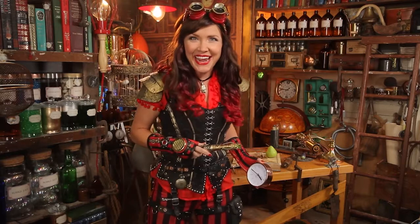Hey hey tinkerers, I'm Nae Nae and today on Tinker Time we are going to be making plastic, and on Show Me Your Guts we're going to be opening up an alarm clock.